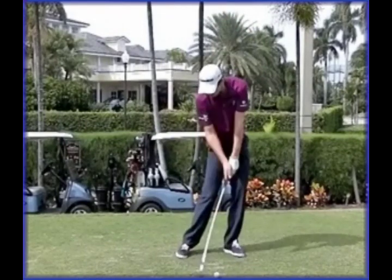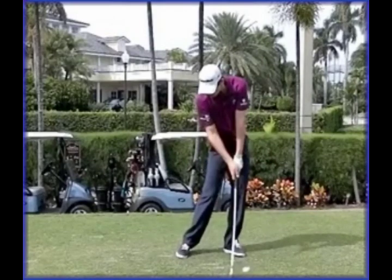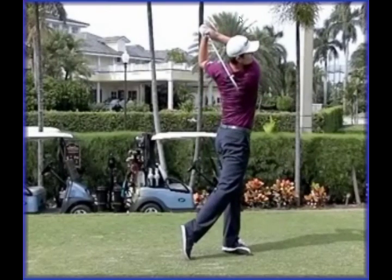One area of Justin's swing I'm not keen on - which goes back to his days with David Ledbetter - is the element after the shot's been struck where his upper body chases after it. I would prefer to see a head that stays a little bit more behind it so that he would finish in line with the left leg. If we draw this vertical line up here, we see that his head has gone way forward of it, meaning the upper body has chased forwards a little bit.